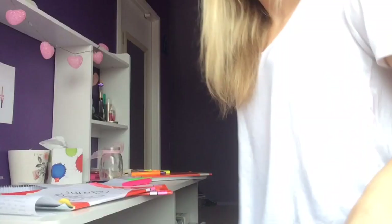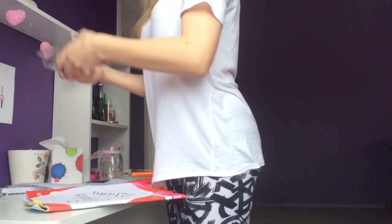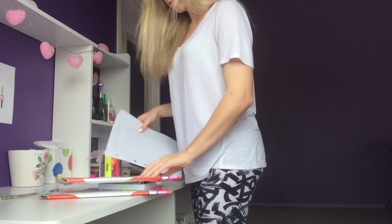Clean up. There's nothing worse than having a messy desk. Once your desk is clean you feel more relaxed and it's not so hard to study.